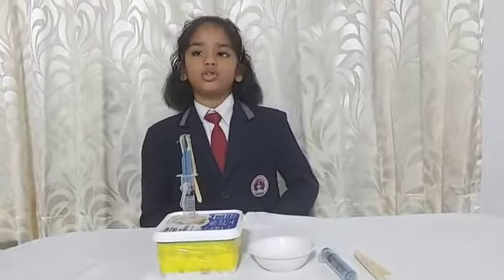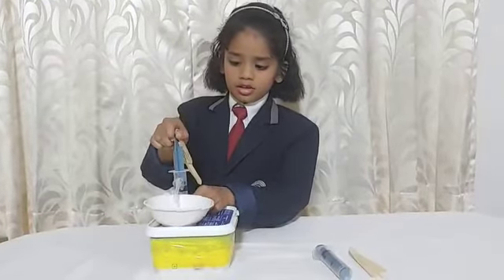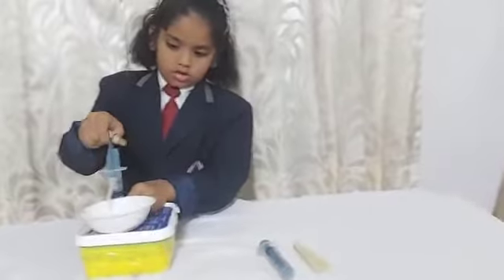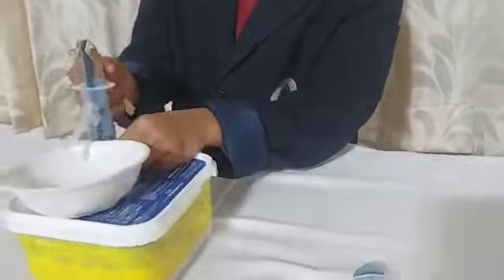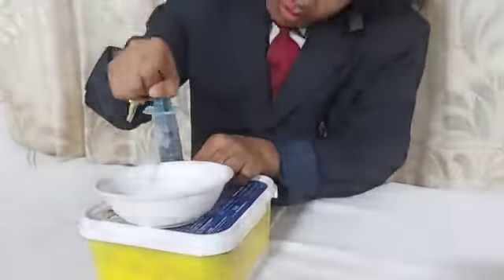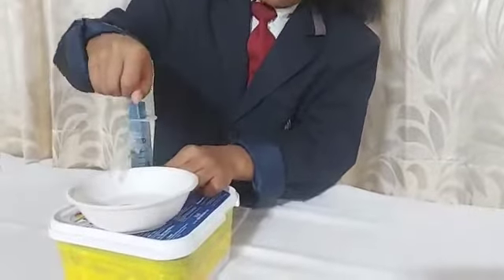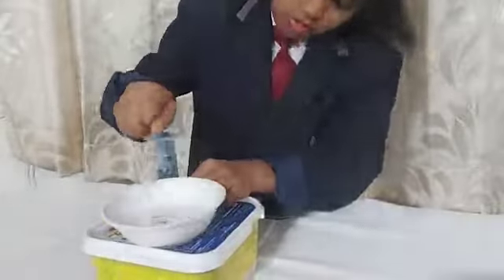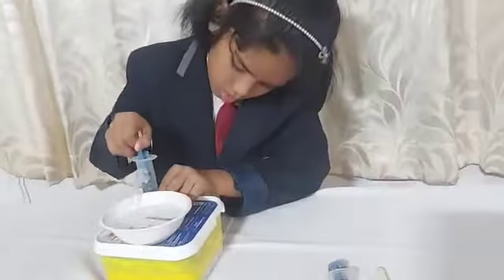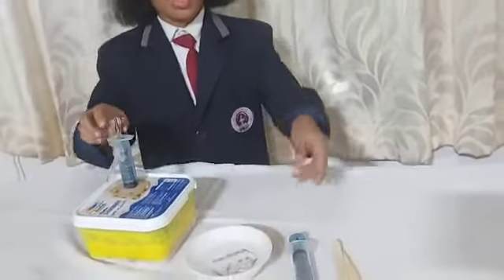Now I am going to show the working of the hand pump. Now you can see the water has filled in the bowl.